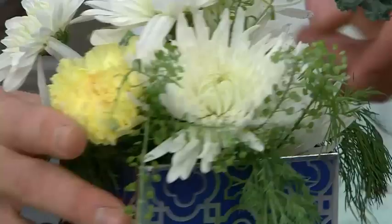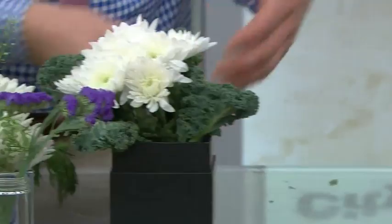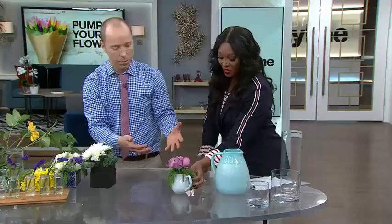Do you recognize anything in this arrangement? This you can eat — is this kale? Yes, this is kale! So if you don't have greenery to buy you can use kale. Eat your kale, kids! Now this smallest arrangement is in a creamer, and I've put some roses in with dill. It lends itself beautifully to that look with roses.